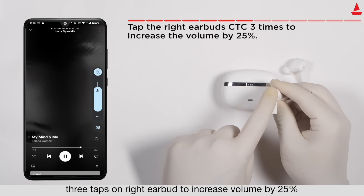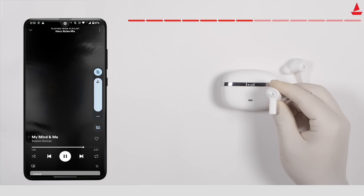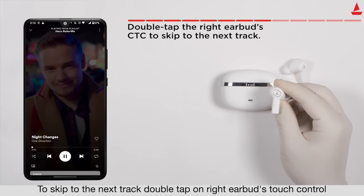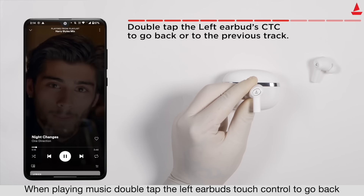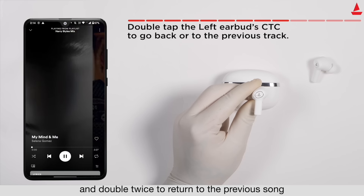Three taps on the right earbud to increase volume by 25 percent. Long press the left touch control for two seconds, then double tap the right earbud's touch control to skip to the next track.